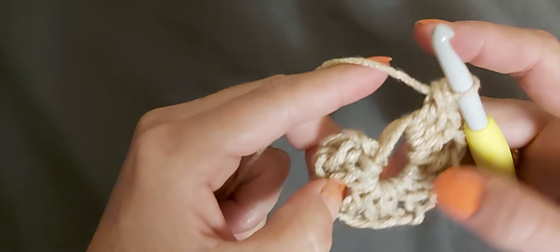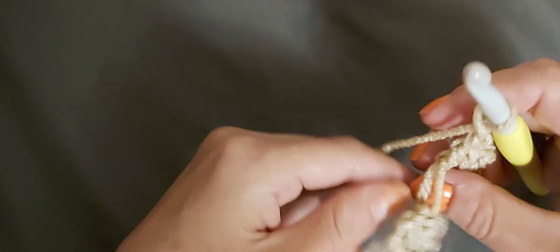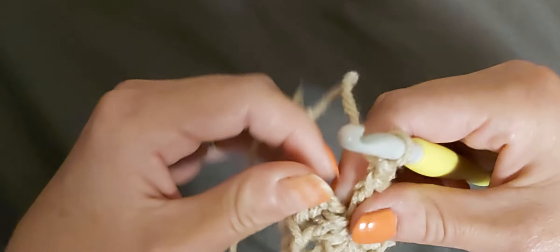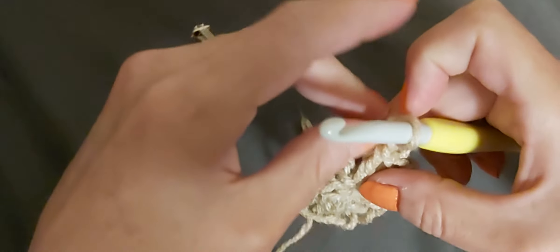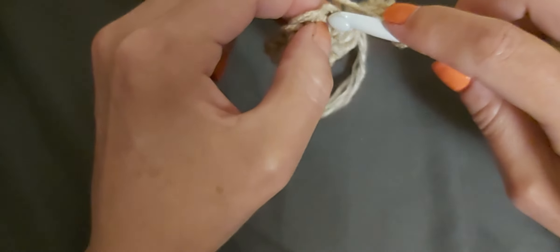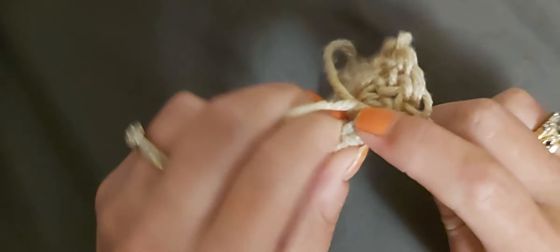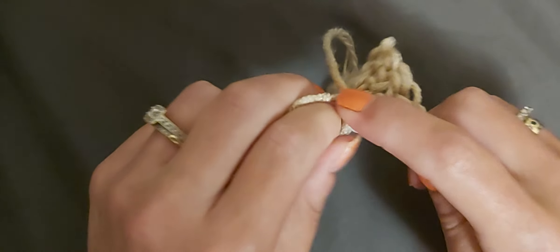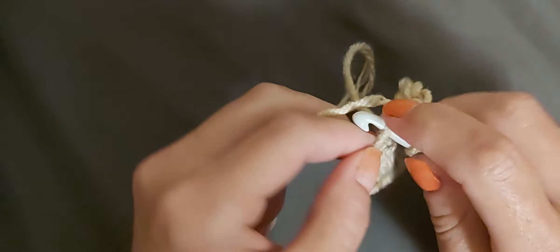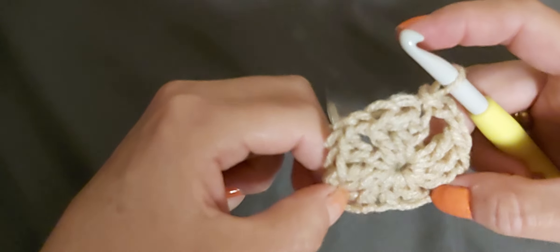You should have four groups of three double crochets with three chain-two spaces. Chain two, then pull on that short string to tighten the magic ring and tuck the tail in behind. Insert your hook into the top of the chain-three space and do a slip stitch. There you've got your four corners.